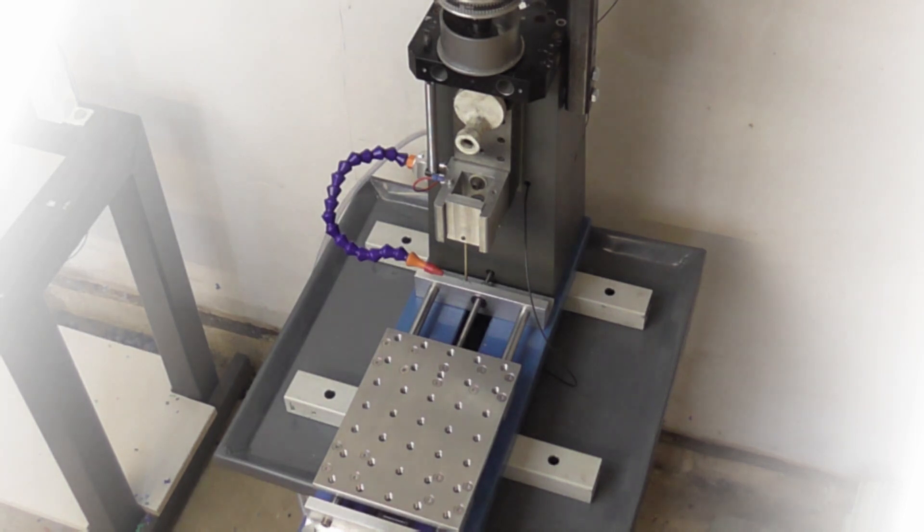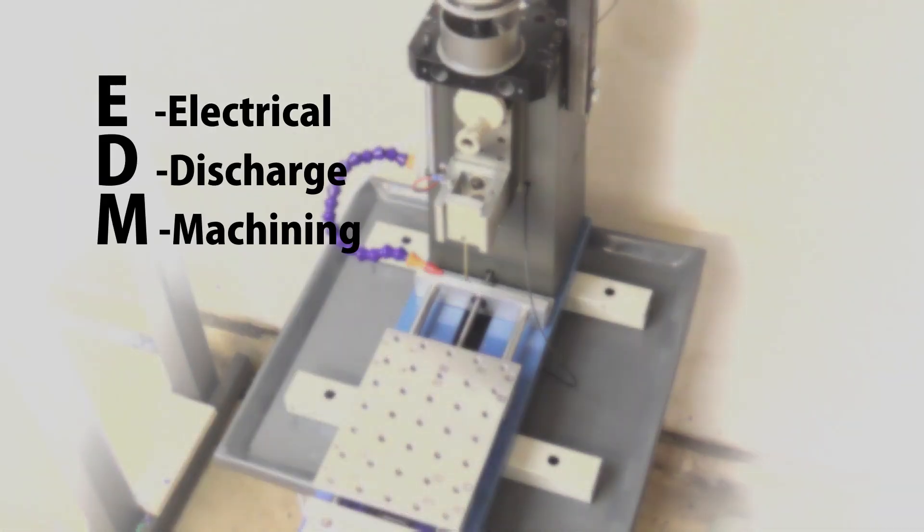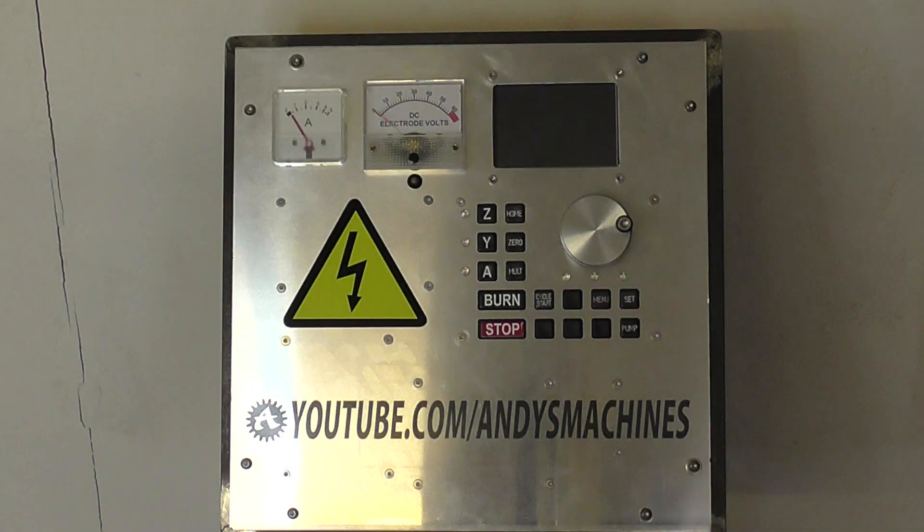So here it is — my electrical discharge machining machine. It's not completely finished yet, but it's at the stage where I can use it and work on improving it.